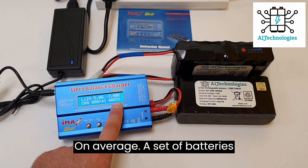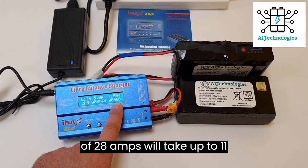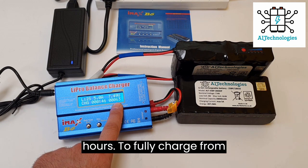On average, a set of batteries at 28 amps will take up to 11 hours to be fully charged.